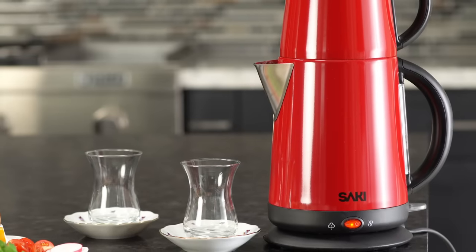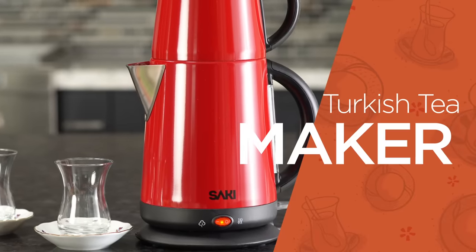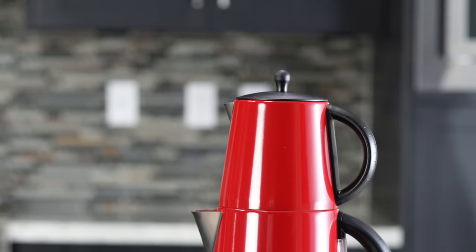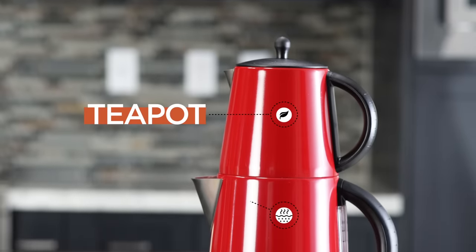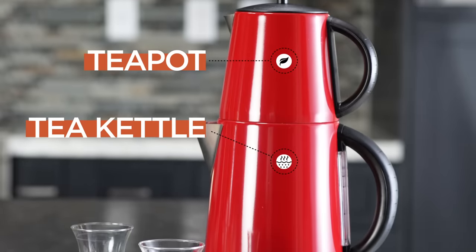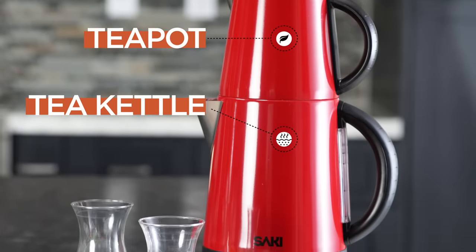First, in order to make the perfect Turkish tea, we need a Turkish tea maker. The Turkish tea maker has two parts: the teapot and the tea kettle. The teapot is where you brew the tea leaves, and the tea kettle is where you boil the water.